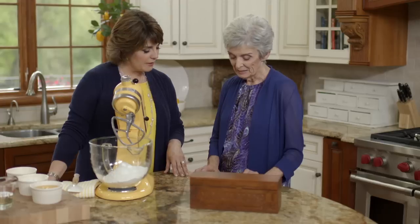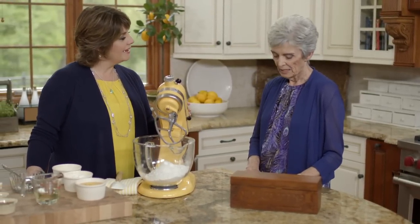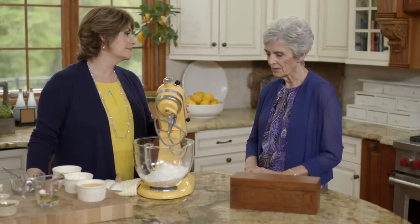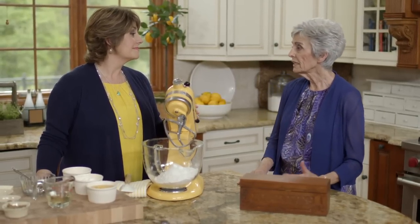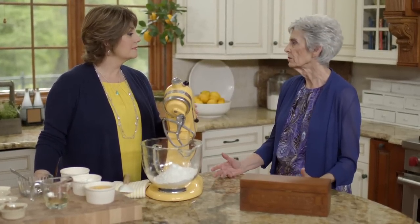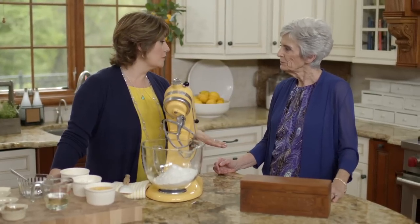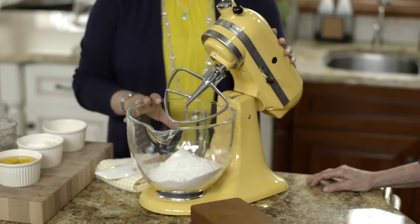It's a good recipe — one of my favorite things to make because whenever you take it anyplace, you never bring any home. People love it. I got it from a friend in Tucson when we lived there. They sometimes call it a dump cake because you just kind of dump all this stuff in, but it's so easy and so good. I like it as a coffee cake, but it could be dessert too. We're using it for brunch today because it ties in well with the other recipes we're making.